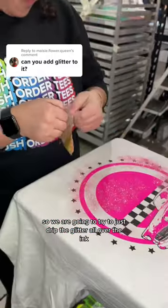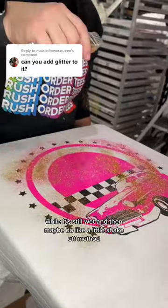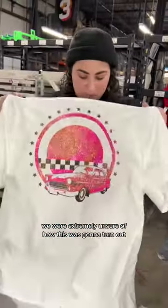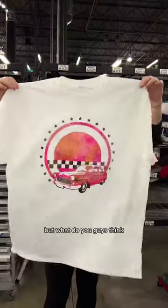So we are going to try to just drip the glitter all over the ink while it's still wet, and then maybe do like a little shake off method. We were extremely unsure of how this was gonna turn out, but what do you guys think?